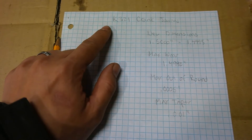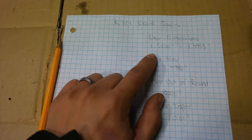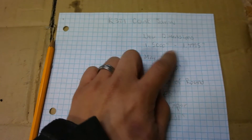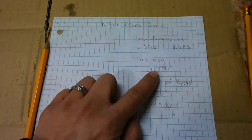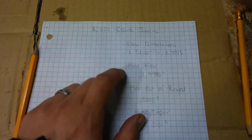The crankshaft we're working with today is a Kohler K321 14 horsepower engine. The new dimensions of the crankshaft journal are between 1.500 inches and 1.4995 inches, with a max wear of 1.4990. So as we're taking our measurements, we want to keep this in mind.